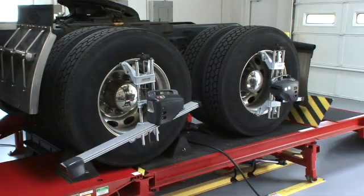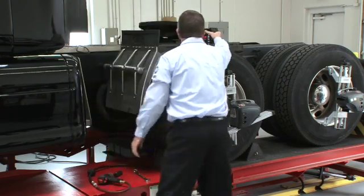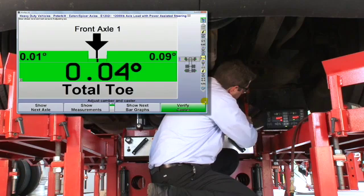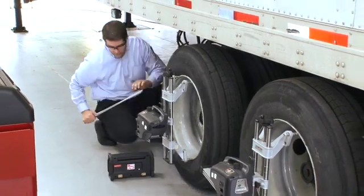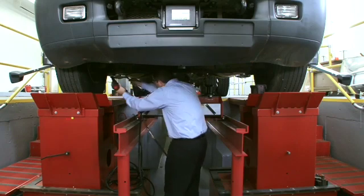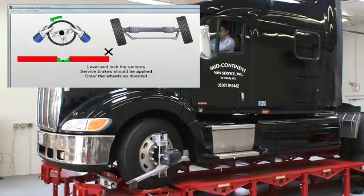With Hunter's heavy-duty alignment technology, technicians have precisely what they need in one total system to handle correction of these costly alignment conditions, regardless of axle configurations. It's technician friendly, tough to withstand the workshop environment and highly profitable. When combined with one of Hunter's heavy-duty alignment ramps, even greater productivity can be realized.